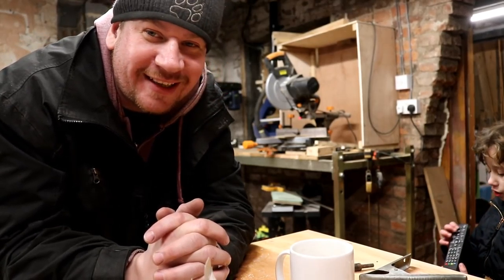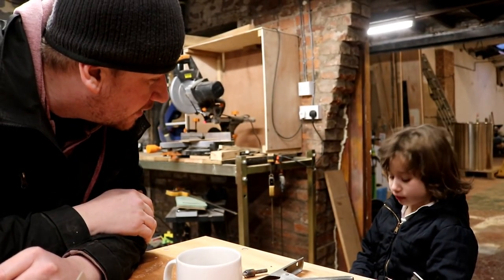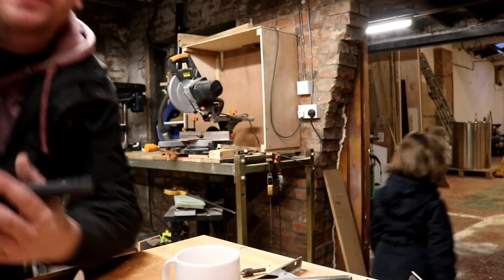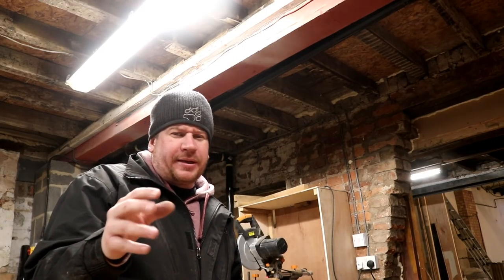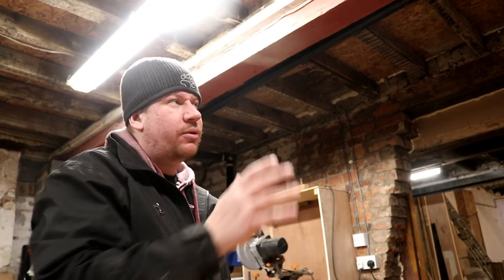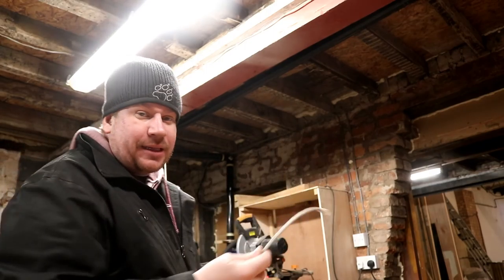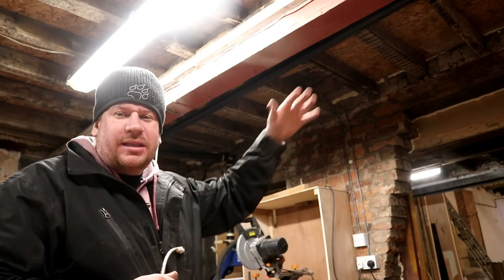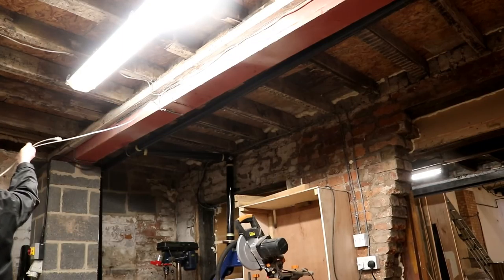I don't know if you noticed once or twice in the videos over the past couple of days there's been a crackling when I've been in here — it's the wi-fi box, the TalkTalk router, making all this racket. So I'm going to put it upstairs in the office room, and then at least there's a wall between us, because it seems to work if there's a wall or something between you and the box.